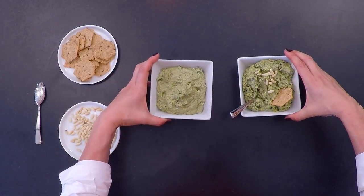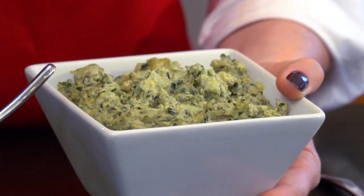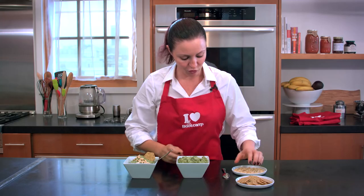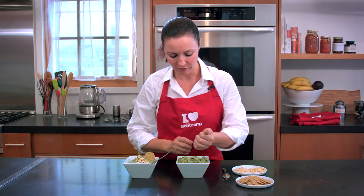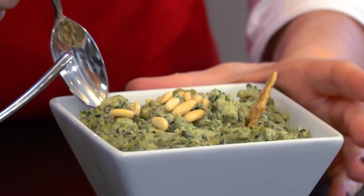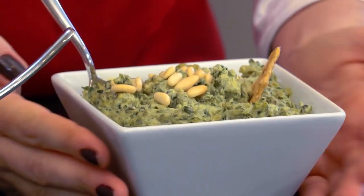Voilà! Here we go. We have a nice pesto — two different textures. This one is more coarse, this one is more blended. Your choice. To serve it, I like to plate it with a little bit of pine nuts on top and some gluten-free crackers. You can add a spoon for those who want to serve their own pesto with a spoon.